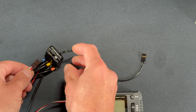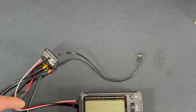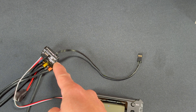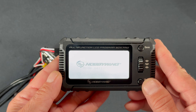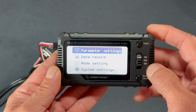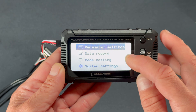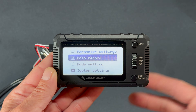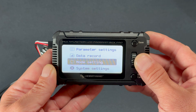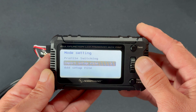Now we'll run through some basic functions. I've got the double-ended harness plugged in and connected to an XR10 Stock Spec G3 with a charged battery. Turn it on, the screen comes on, and we're in. From the main menu: Parameter Settings shows the speed control settings, Data Record shows saved data logs, Mode Setting lets you switch between profiles, and there's a save option.